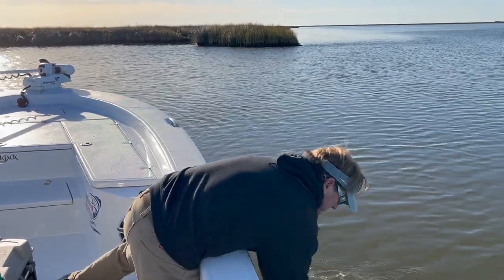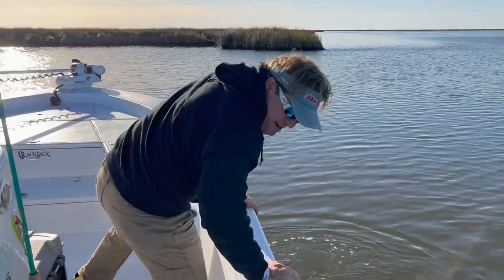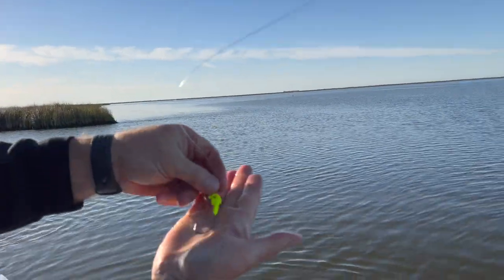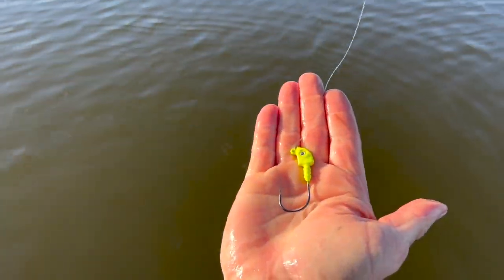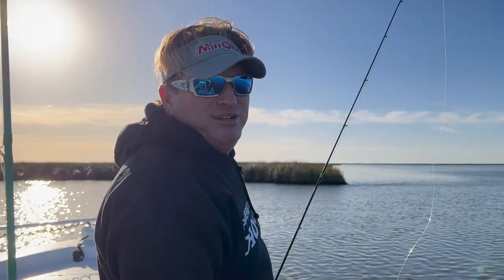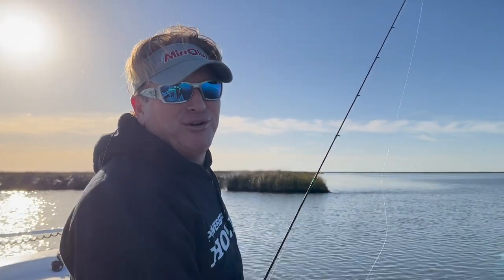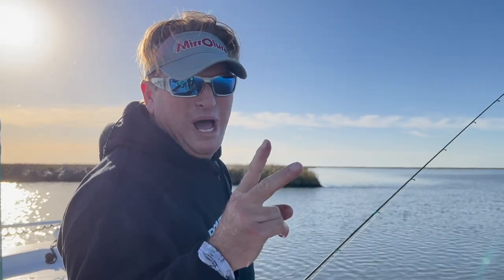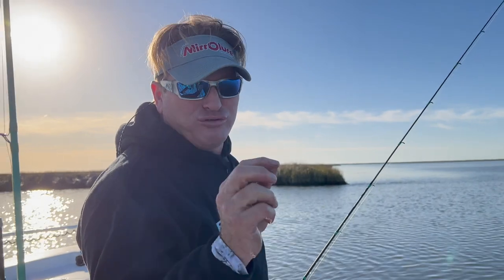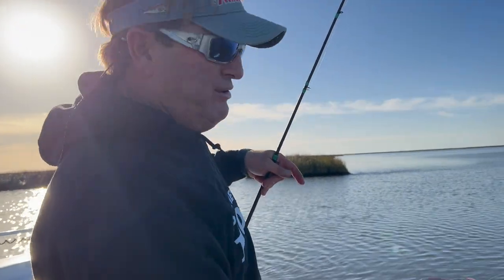First thing: I use a chartreuse jig head. I know you might think that doesn't make a difference, but I've been doing this for 30 years. I promise you, during the wintertime, chartreuse, white, or orange — those three colors work extremely well in the wintertime. But chartreuse is my go-to.